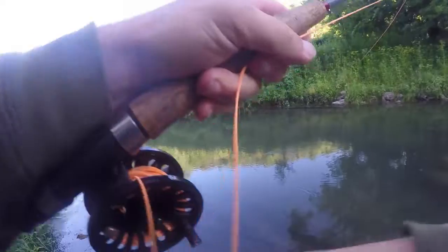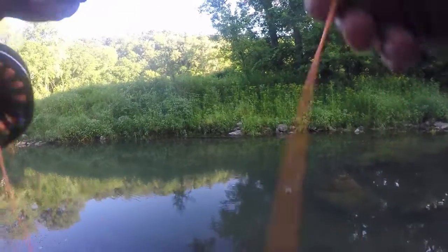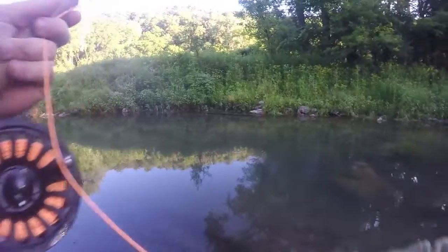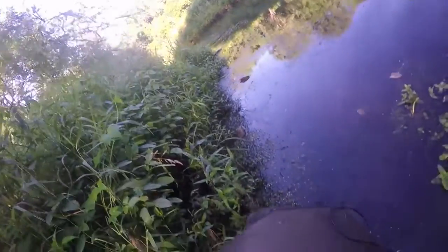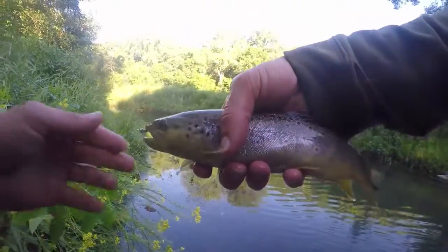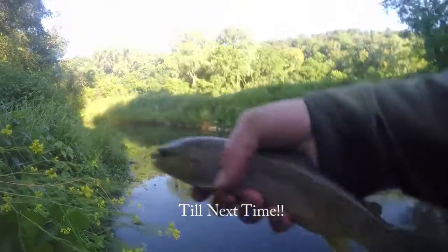That one I didn't miss. Good fish here, really a good fighter. I thought he was going to be a brown, and he was a brown. I thought he was going to be a small rainbow, but he's actually a nice sized brown. Something you usually don't see is browns that filled out like this. That is a nice chunky fish.